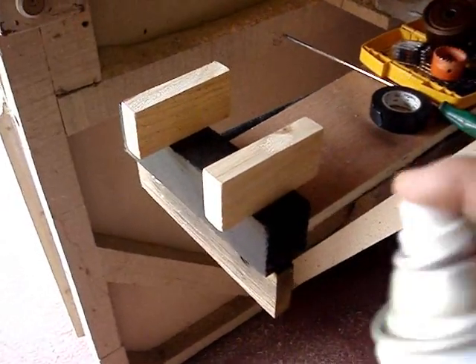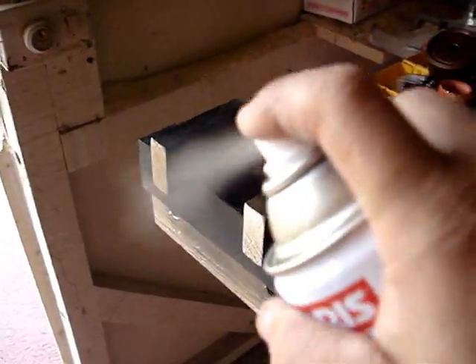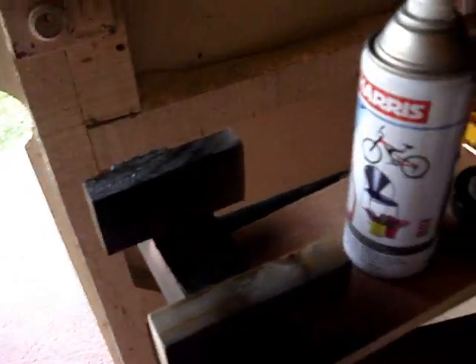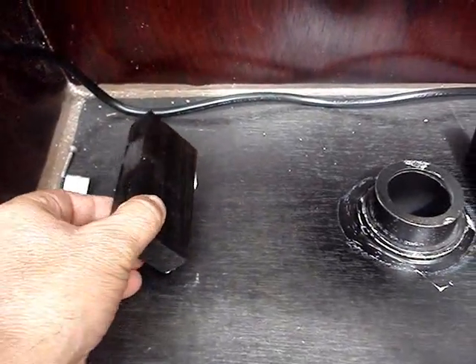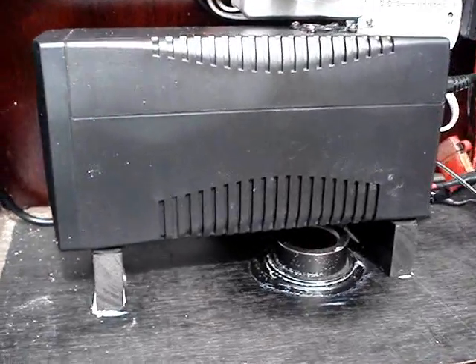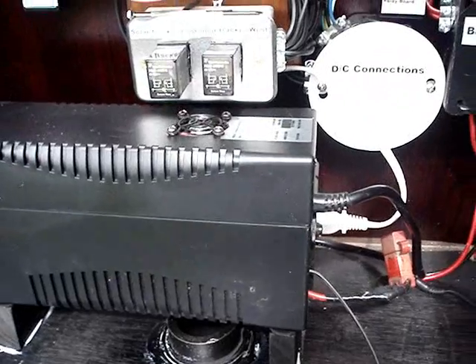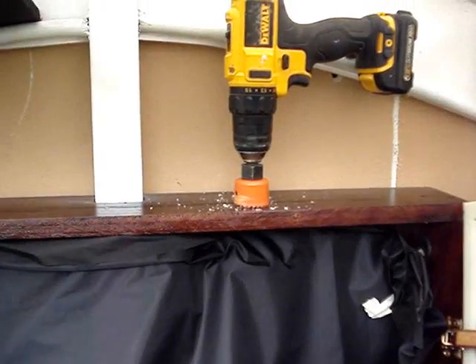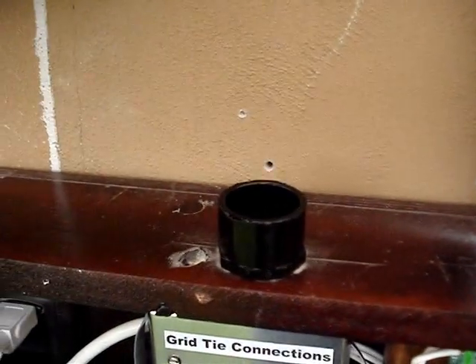I use two wooden blocks to help raise up the bottom of the UPS to clear the hole, and also to allow air to pass from underneath and all around the UPS to help keep it cool. I drill a couple of 1-inch holes at the top of the box and put a couple of pieces of PVC fittings inside, which allows the hot air to rise and escape out the top of the box.